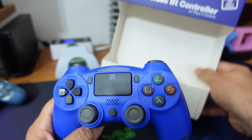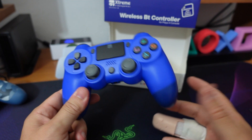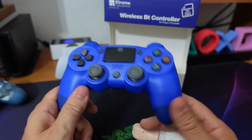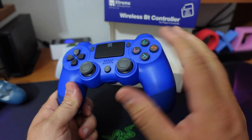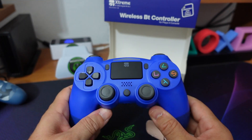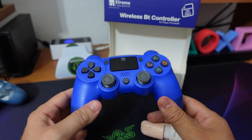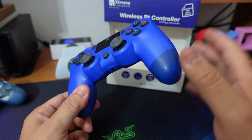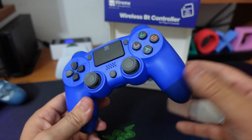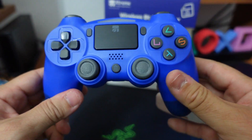Siamo giunti alle conclusioni ragazzi: comprate o non comprate questo controller? Ebbene, sinceramente io ve lo posso solo che consigliare. Lo trovate in vendita nei supermercati: MediaWorld, Unieuro, Euronics. Non l'ho trovato su Amazon, quindi non vi posso lasciare il link in descrizione, vi lascio però tutti i link alle mie varie cose e il link generico di Amazon. Per comprare questo oggettino, o lo fate online in quei supermercati oppure vi recate lì e, se siete più fortunati di me, li troverete direttamente sullo scaffale.